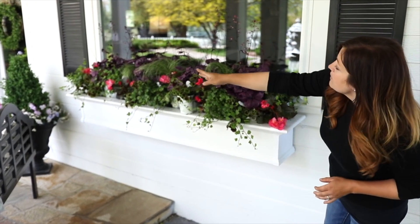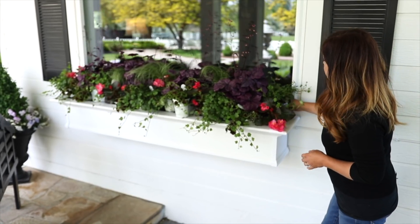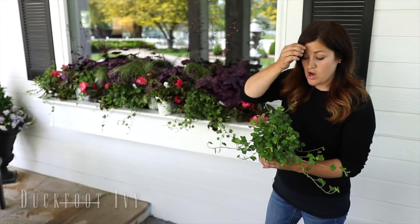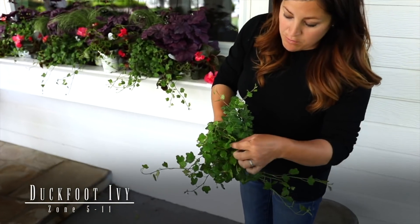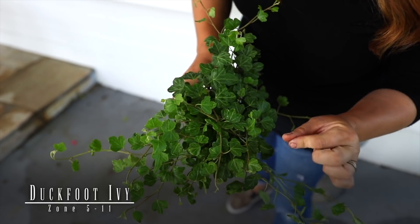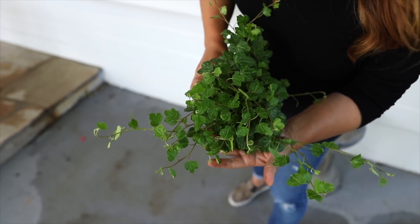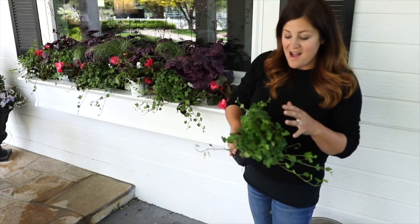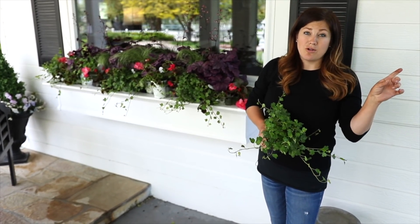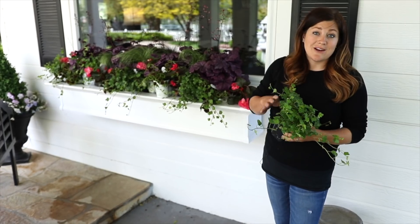Lining around the front area I've got five ivy called Duck Foot. It's got this really neat thickly lobed leaf instead of being really pointy like some ivies. This is also a perennial. Ivies I don't typically plant in the ground — I just save them over in our cold frame and then plant them in containers next year.